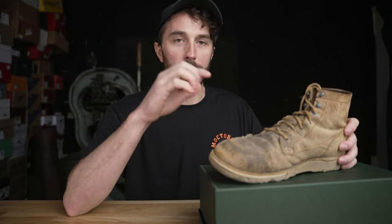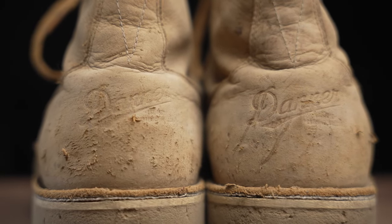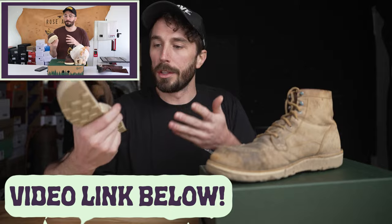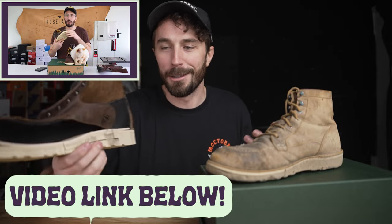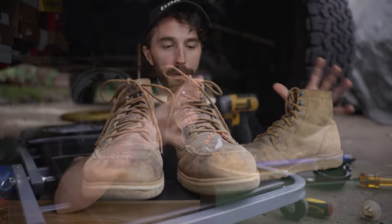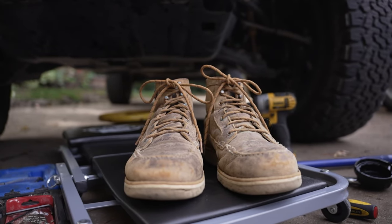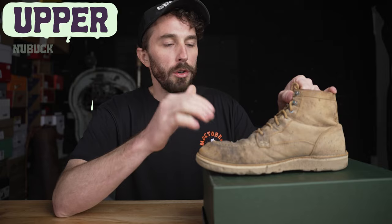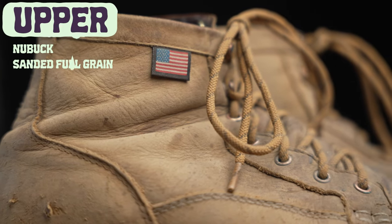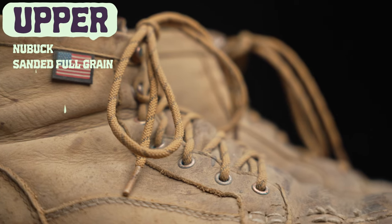Now let's go over the details about the condition of this boot before we cut it in half. If you want to see the brand new version cut in half with more detail, I'll put a link in the cards and description. But for this video we're keeping it short and concise — we're only talking about the condition. So let's start with the leather. This is a nubuck leather, which is basically just a full grain leather that's been lightly sanded and buffed to give it more of a matte finish.